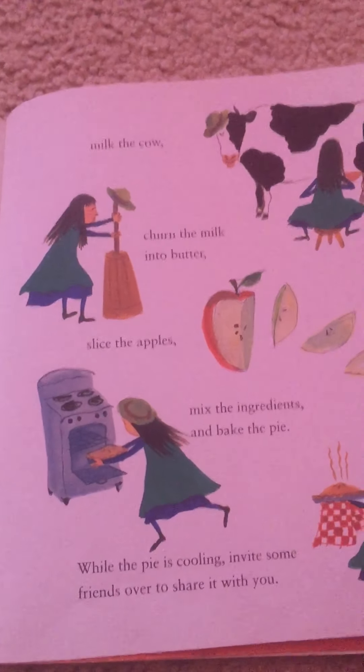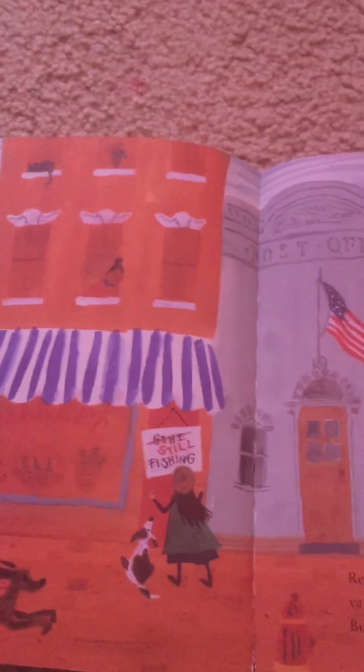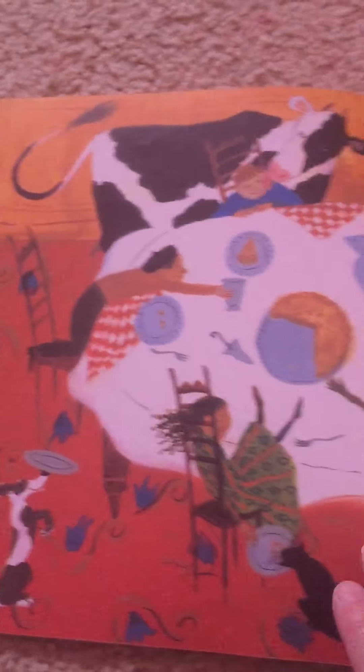While the pie is cooling, invite some friends over to share it with you. Remember that apple pie is delicious topped with vanilla ice cream, which you can get at the market. But if the market happens to be closed, you can eat it plain.